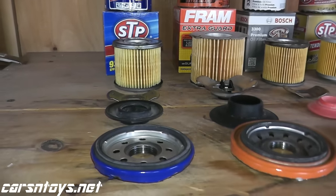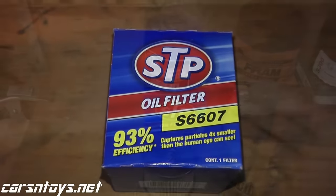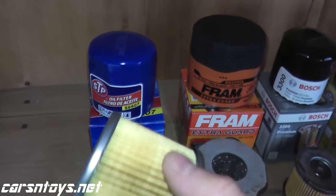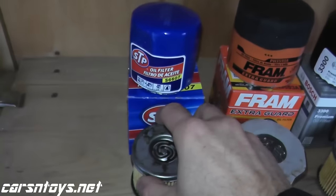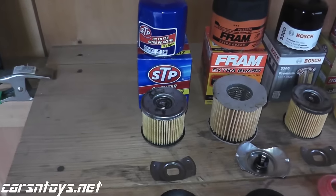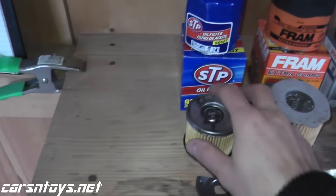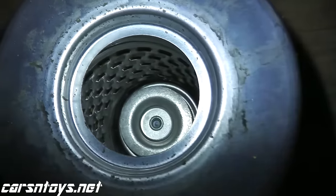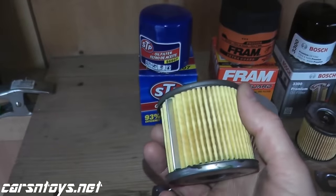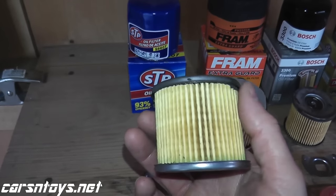Starting with STP — you often find this on sale if you purchase five quarts of oil for around $21–$22, and they'll include an STP oil filter. This is really designed for conventional motor oil, to be replaced every three months or three thousand miles. I had a Z28 over a decade ago and this is the filter I used, changing oil every three thousand miles. I had that car for maybe 220,000 miles and never once had a motor problem. For the price point, you do get metal end caps and a metal spine.